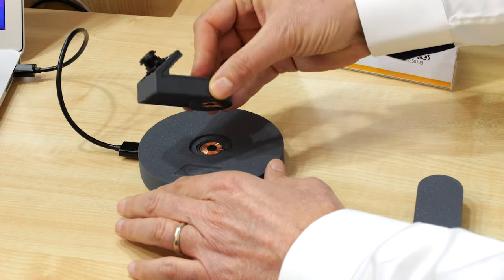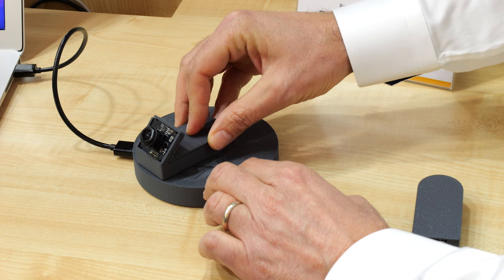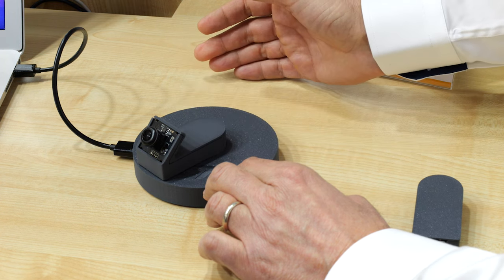Unlike other wireless technologies, such as Bluetooth or Wi-Fi, no pairing is required with ST60. The RF link is created as soon as ST60 detects a mate nearby and triggers instant seamless streaming video from the camera module.